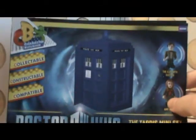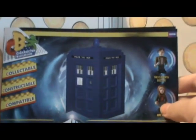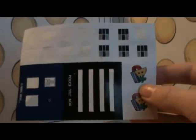Inside the box it comes with an instruction manual on how to build the TARDIS, and it comes with some stickers for the TARDIS and some spare ones. So that's the box and the instructions.